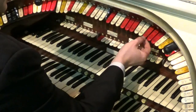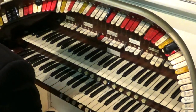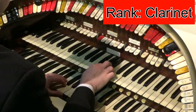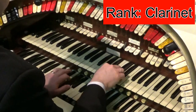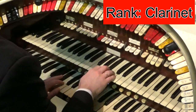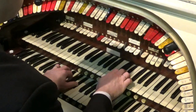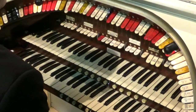Sometimes when you're playing it's nice to have a solo instrument. We could have the clarinet producing a little sound — lovely sound there from the clarinet.